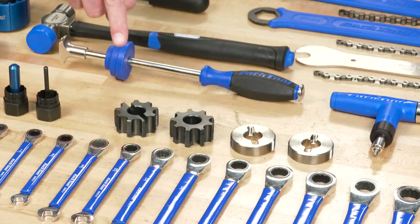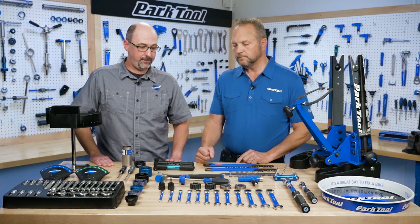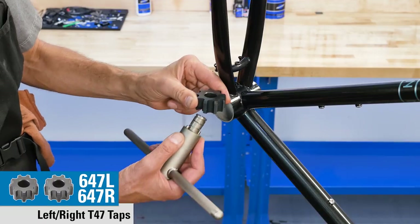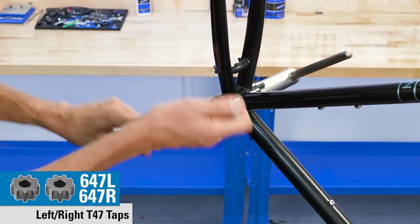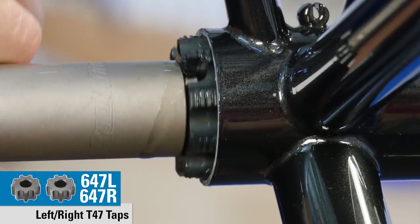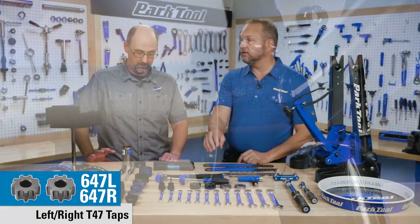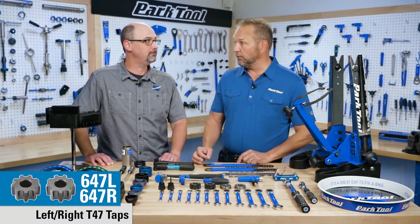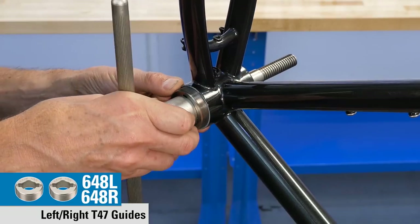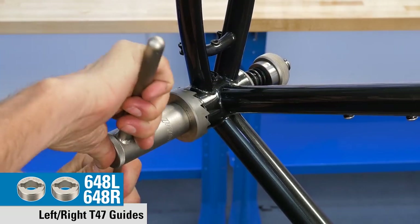Moving back here, these are taps and guides — new taps and guides for the T47 standards. We have our threading taps, which will chase threads to take out any additional paint or excess overspray, and if there's damage to the threads, it would also clean that up. These are for chasing threads, not for creating new threads. And guides to help you face that same bottom bracket shell, fitting our tapping set and our facing set.